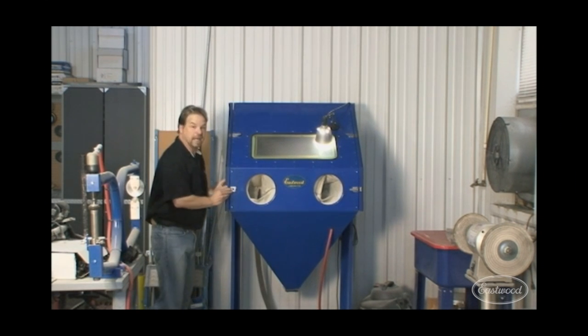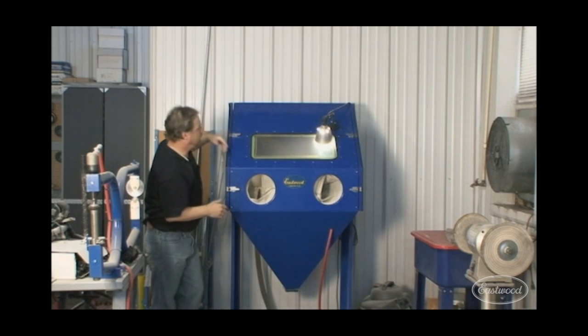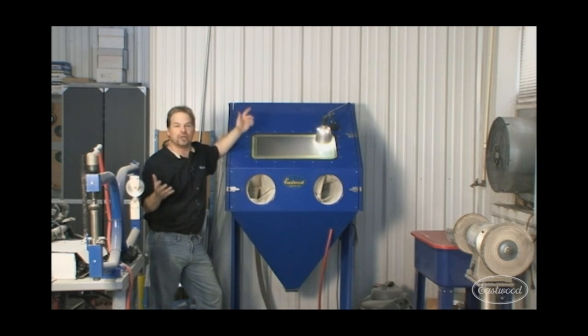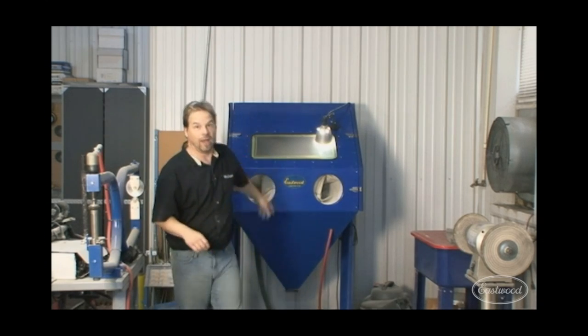Another option is a blast cabinet that you can load with any media you want and use it in the shop — no clouds of dust, no layer of dust on everything else you're working on. And this one is big enough to where I can put almost anything I need to blast inside there, short of an axle housing. This comes in more handy than you'd ever think — I use it a lot.